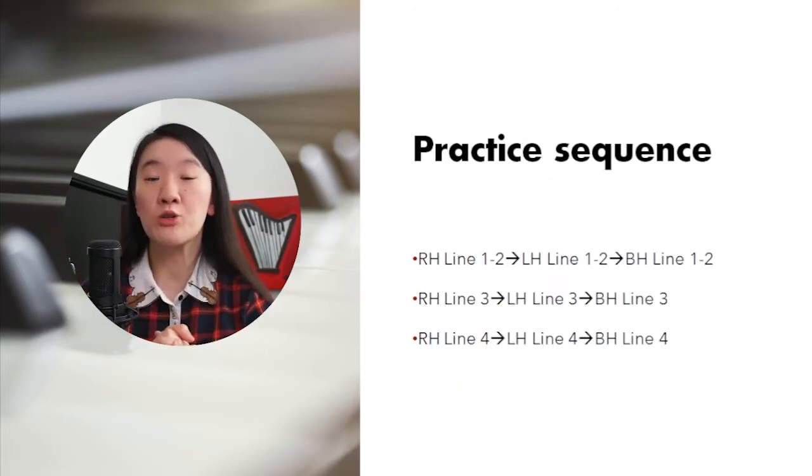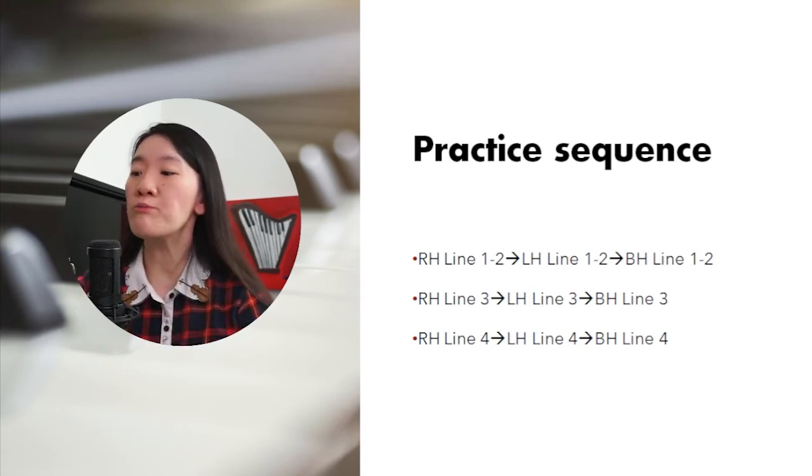My suggestion for your practice sequence will be: lines 1 to 2 — left hand, right hand, then combine. Then move to line 3, move to line 4.